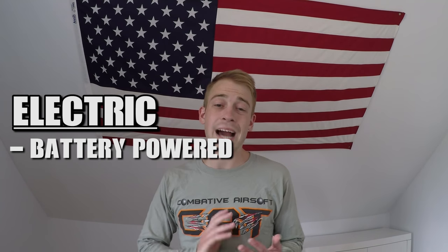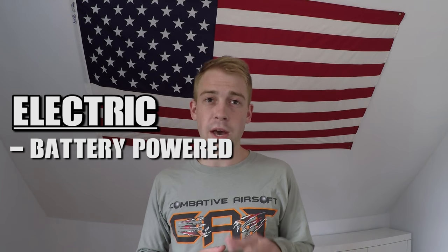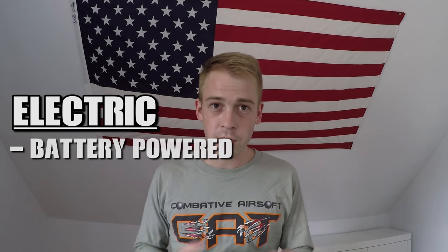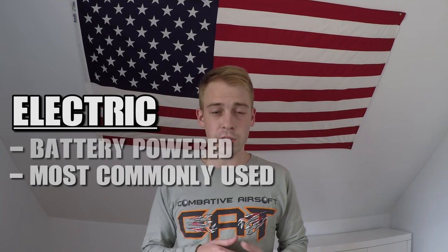The next and last power source is electric, commonly referred to as AEGs, which stands for automatic or airsoft electric gun. Electric guns can be powered by either nickel metal hydride batteries or lithium polymer batteries. However, you should avoid using lithium polymer batteries unless the gun's manual specifically says it is LiPo ready — if it's not and you use a LiPo anyway, you will destroy the gun's internals. Most players use an electric-powered gun, myself included, and I would definitely recommend sticking with electric guns as a beginner.